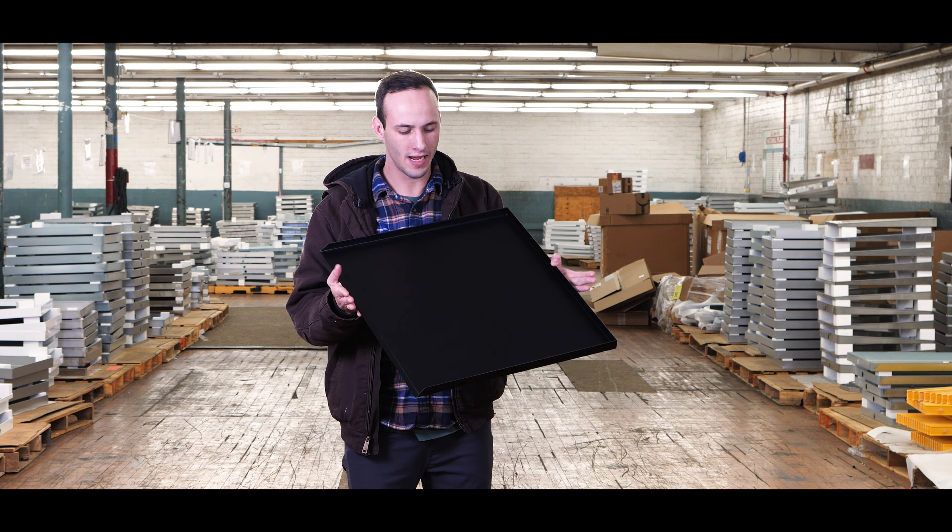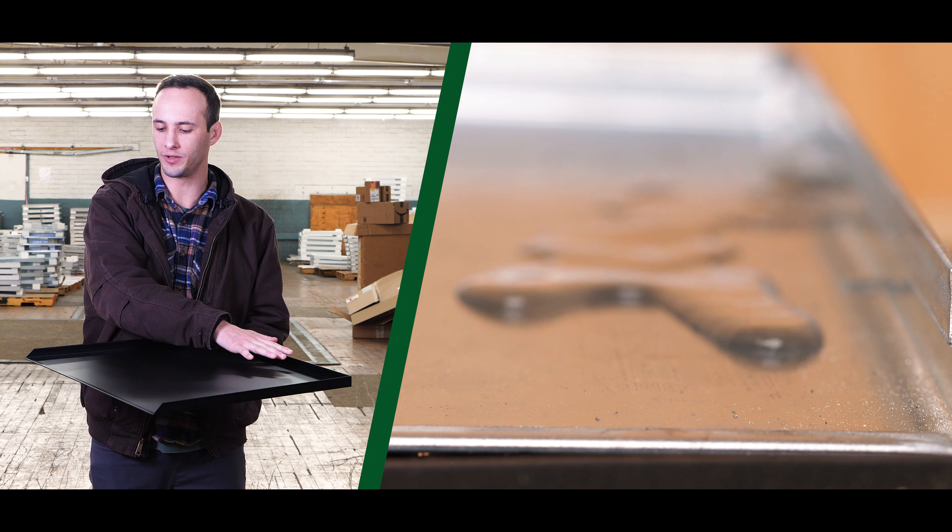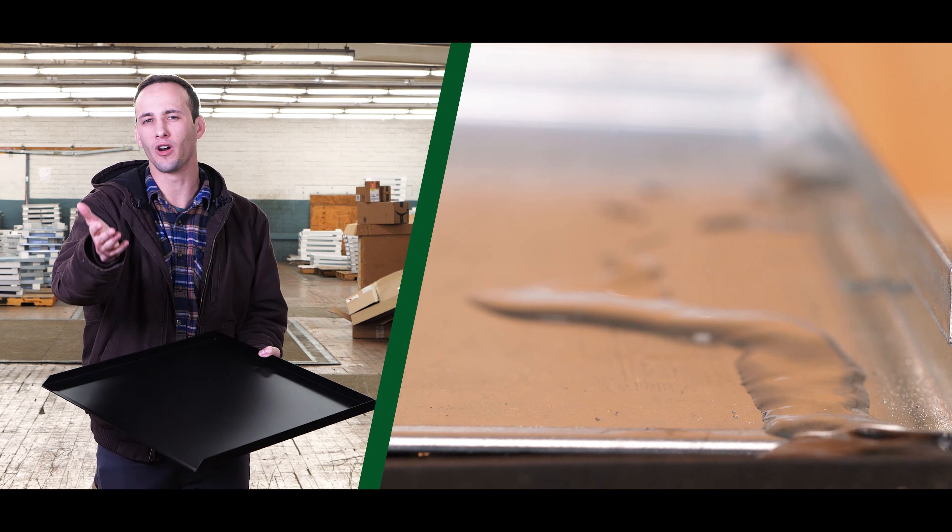Hey, toss me that pan! This is a dishwasher leak pan which at first seems pretty simplistic, but once you get down in the details you see how useful this can be in your home or office.